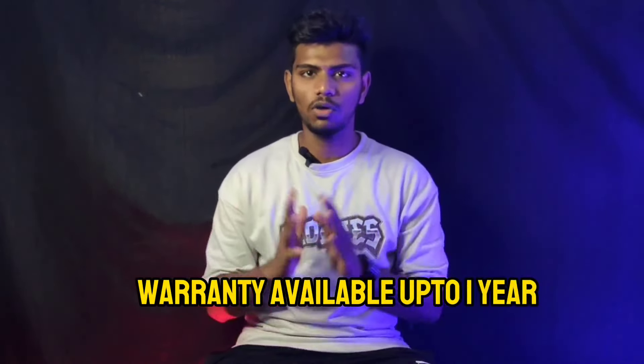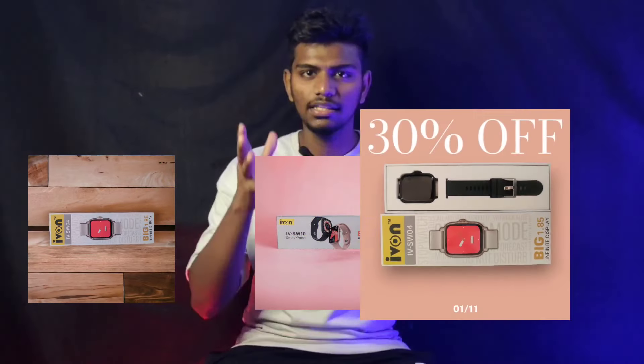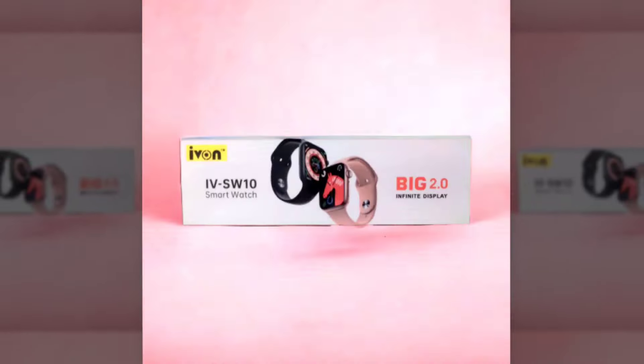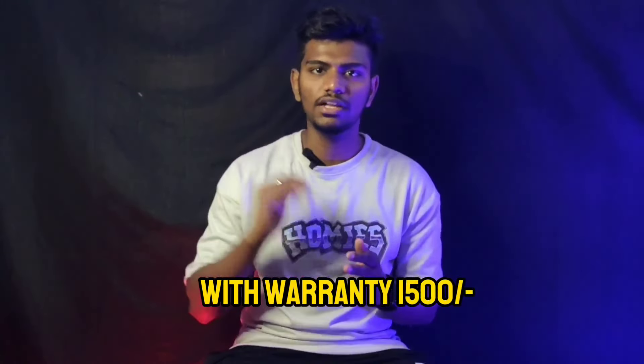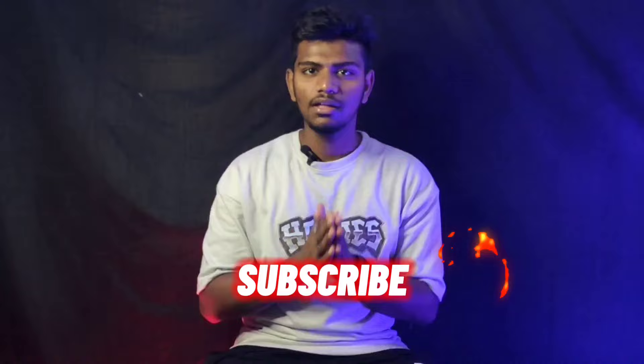If you check the warranty, it's about 2,000 to 2,500 range. This brand is in the 600 range — there is a warranty for this watch. This watch is in the 1,500 range. There is a separate video for this watch — subscribe and I will explain the whole topic in detail. Click the right button to subscribe.